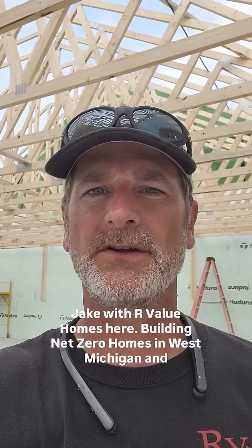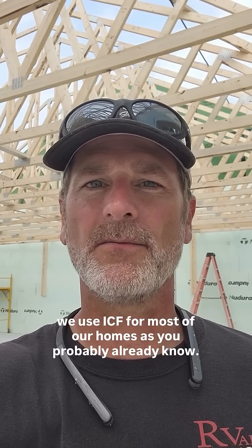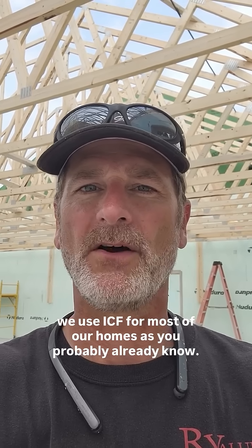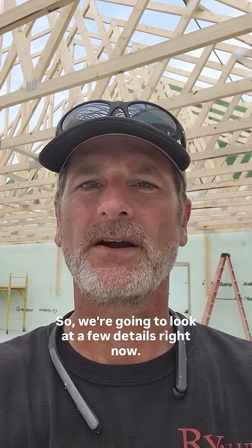Jake with R-Value Homes here, building Net Zero Homes in West Michigan. We use ICF for most of our homes, as you probably already know. A question we often get is how to do the trusses, so we're going to look at a few details right now.